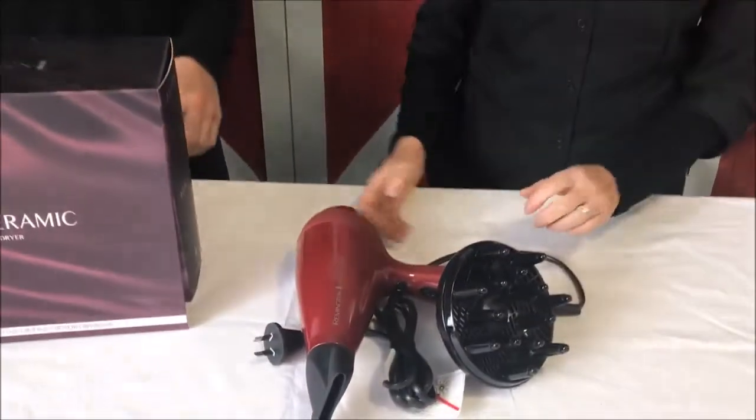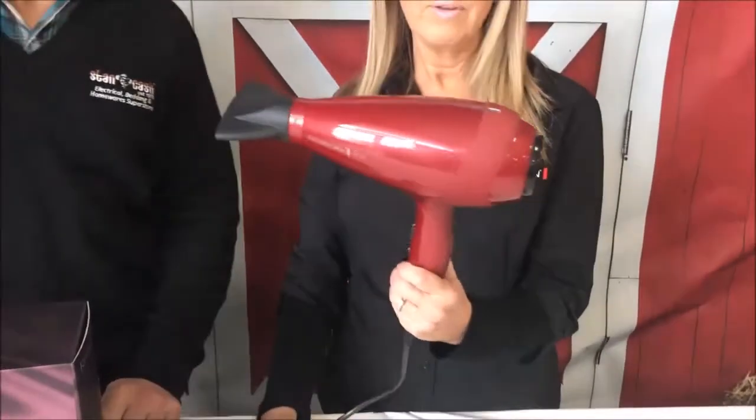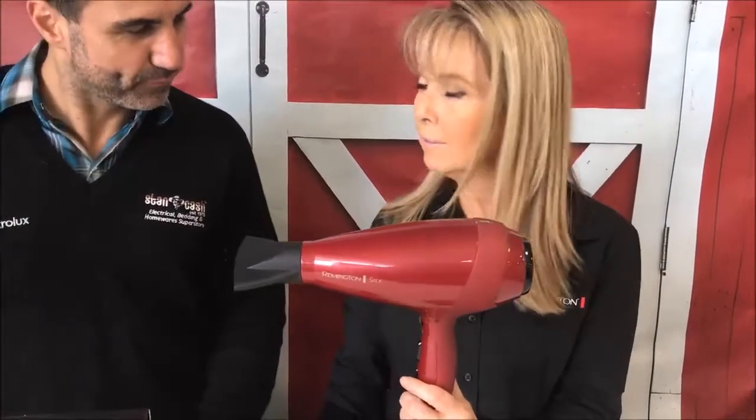A hairdryer is not just a hairdryer. This particular hairdryer is a professional hairdryer. It has a really high airflow speed — 140 kilometers an hour. The advantage of that is it actually dries hair in under two minutes, really fast. Normal speed is around 110 kilometers an hour in an AC motor hairdryer.